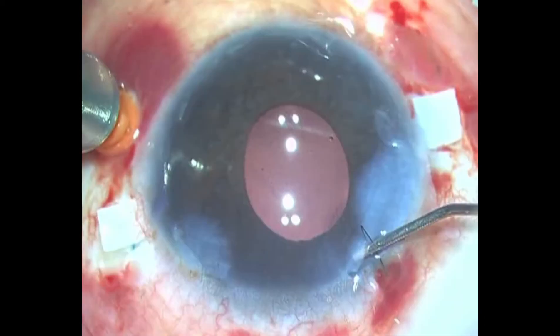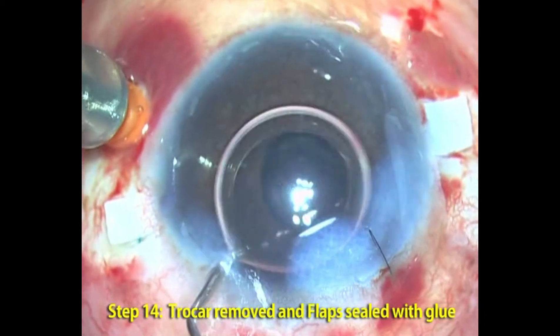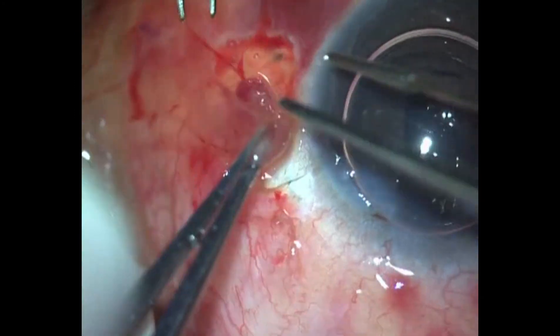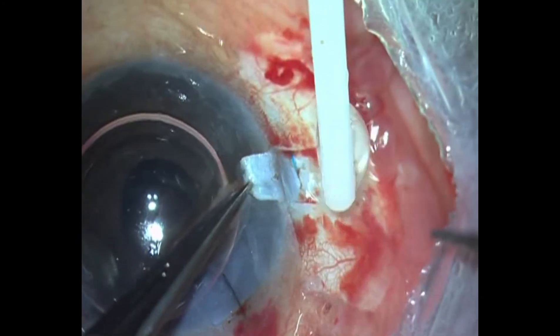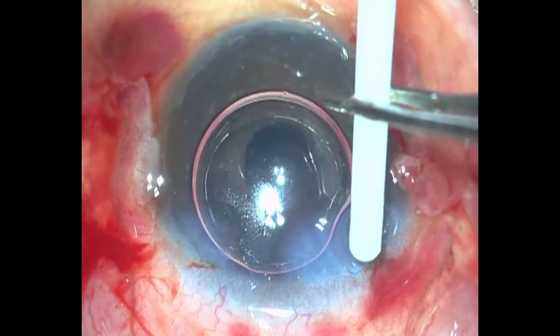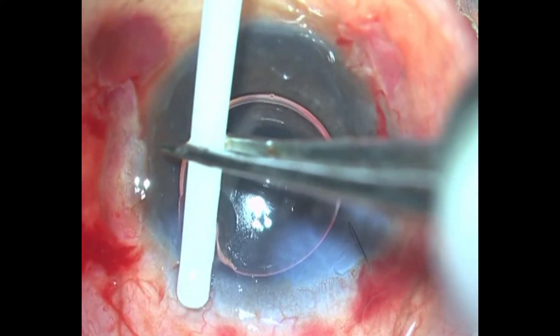The main port is stromal hydrated, and a suture can also be placed there. The infusion cannula is removed. Using the fibrinogen-thrombin combination — we call it fibrin glue — we glue not only the scleral flaps but also the conjunctiva and the ports, including the main port and the side port.